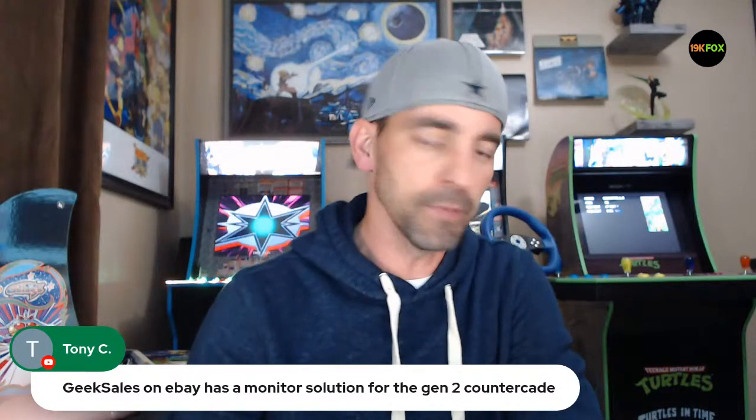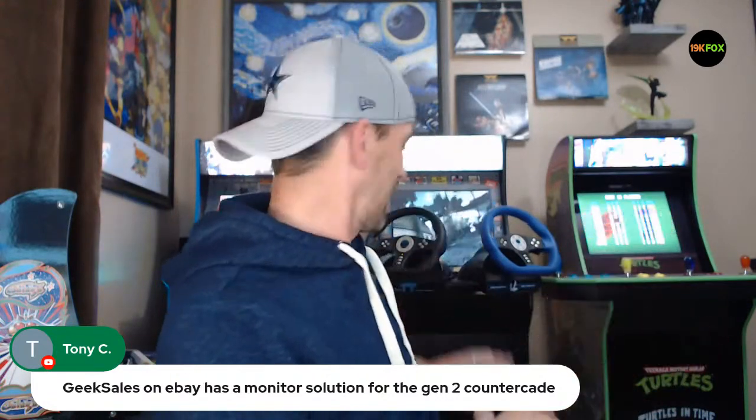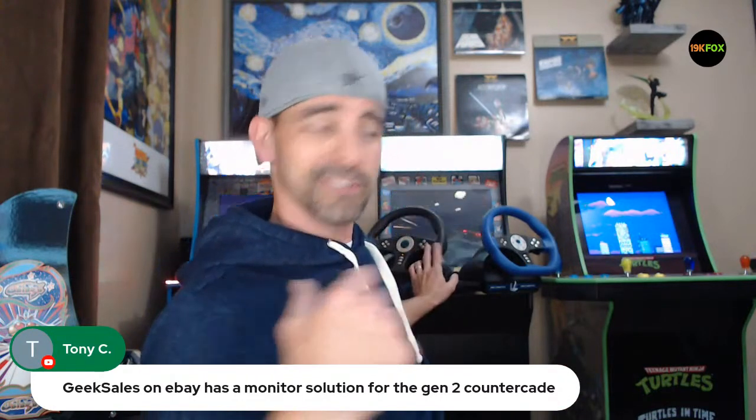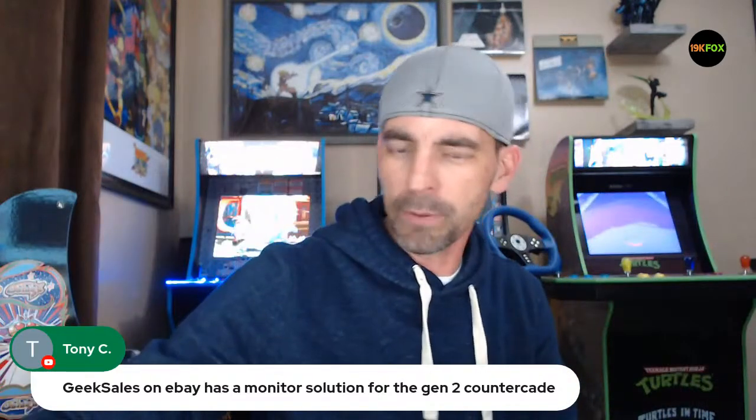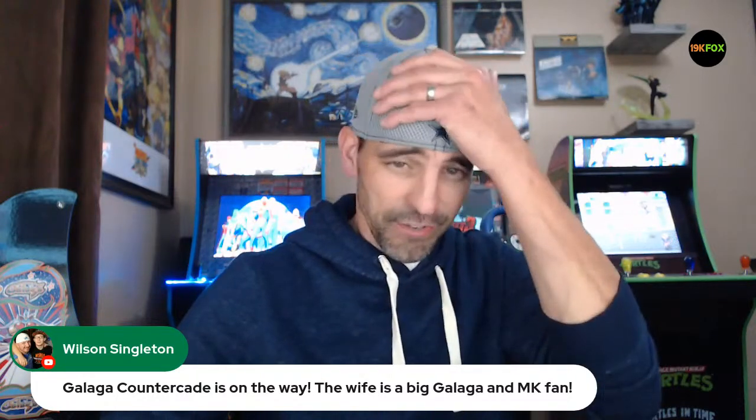These Gen 2 countercades are really small, which is great — I like the form factor. It looks a lot better with that 8-inch screen, but you've got to keep all this in mind when you mod. On my bigger cab I've got a subwoofer, five different power bricks, all kinds of wires everywhere. When I got frustrated with the Galaga project I jumped on that and started doing some cable management — some of you have been saying 'hey Fox, tidy that up,' and you were right.